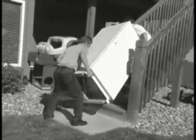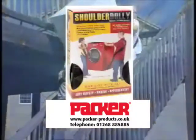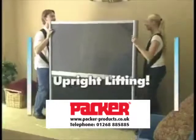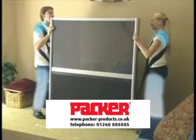What's wrong with this picture? Start moving the right way with the Shoulder Dolly light-duty lifting system, designed by a professional mover. Shoulder Dolly significantly reduces the risk of lower back injury — it works with the body's strongest muscles.